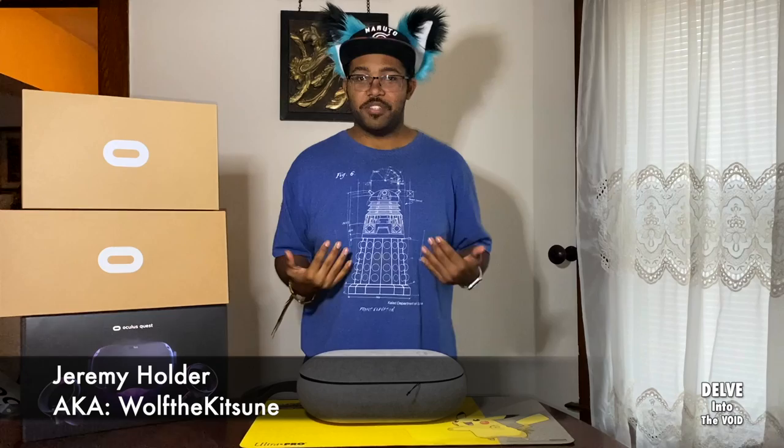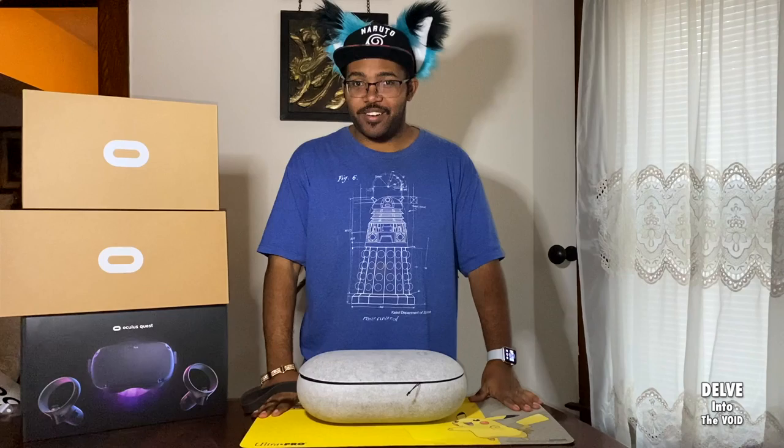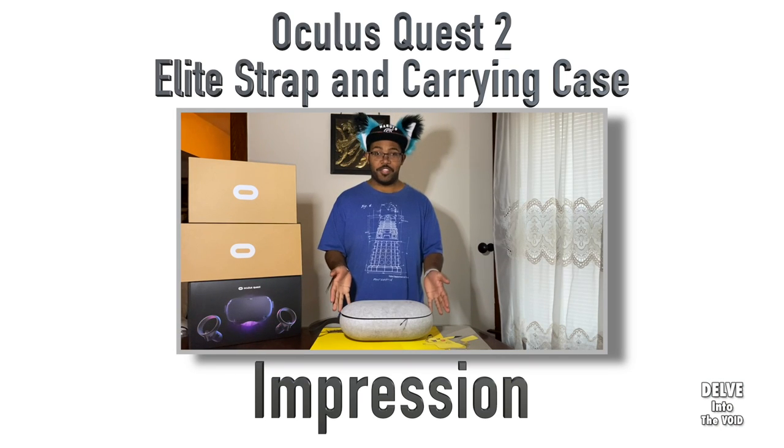Hello and welcome once again to more VR content. My name is Jeremy Holder, also known as Wolfikitsune, and I'm here to talk to you even more about VR. As you can see, I got something new.